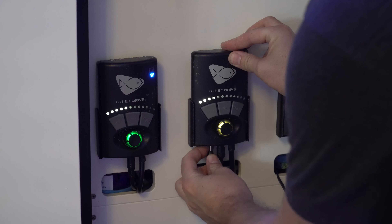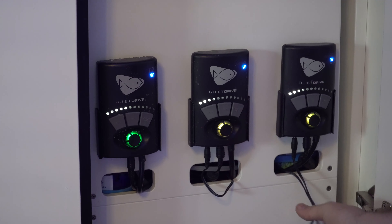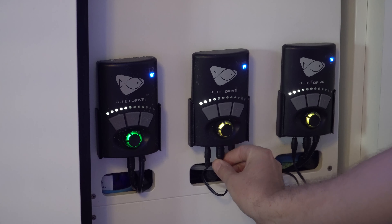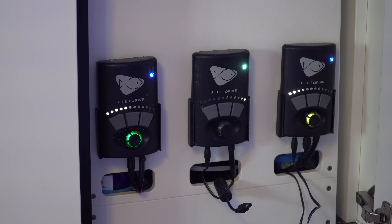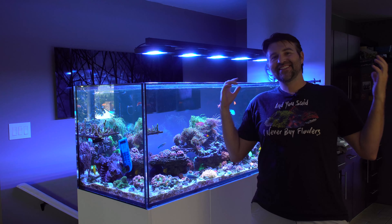The only step left is to connect the battery backup to the drivers. I'll give it a quick test — I'll cut the power and you can see it instantly kicks over to battery backup. This is really key to making sure there's flow, there's oxygen, and it's gonna help save everything in your tank.